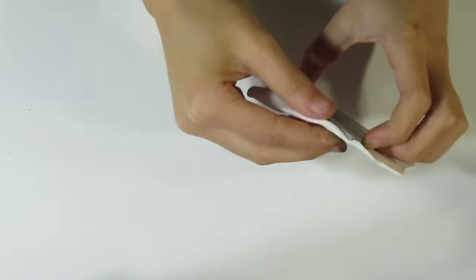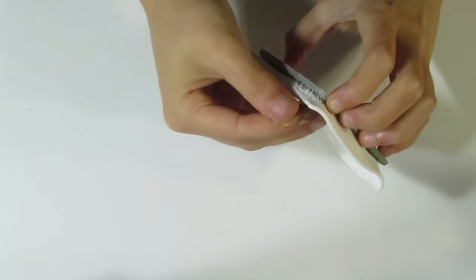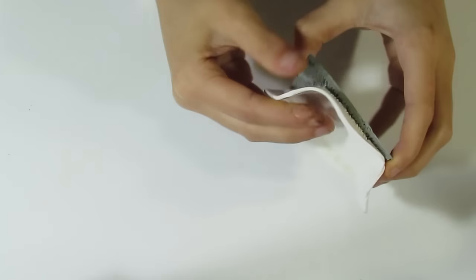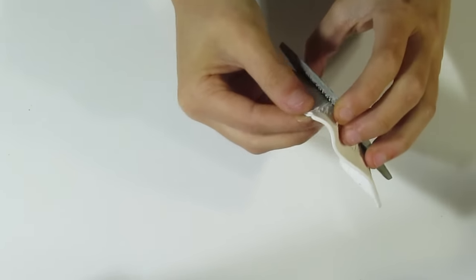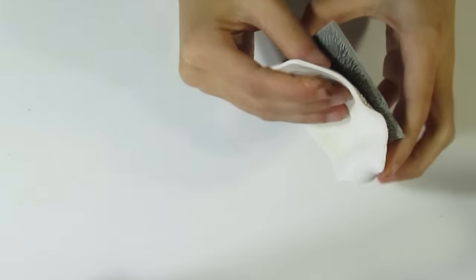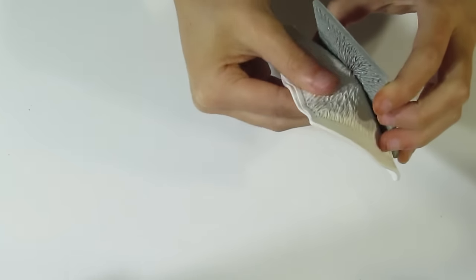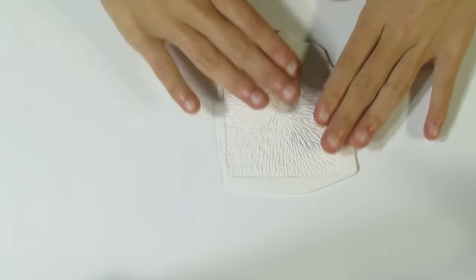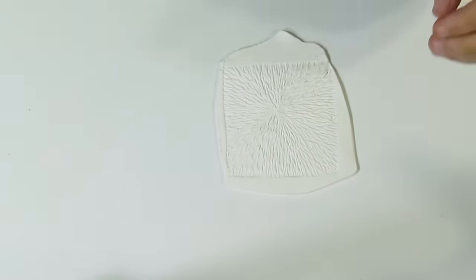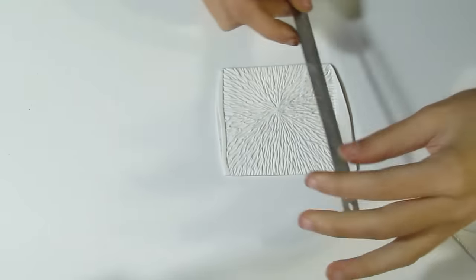So I'm gently going to peel up from all the edges here — you just want to go slow with this. Slowly, slowly lift it up. These polymer clay stamps like to grab the clay a little bit more than other stamps on the market, but they come up with some really nice textures. So there we are, that is our texture. And if you're wondering what that noise is in the background, it's the cat — it's raining today so she's inside.